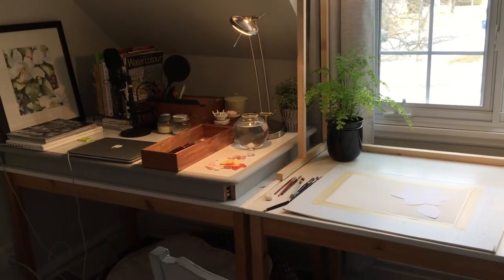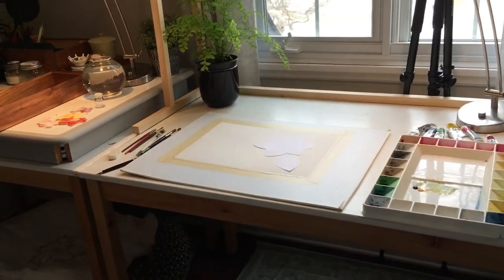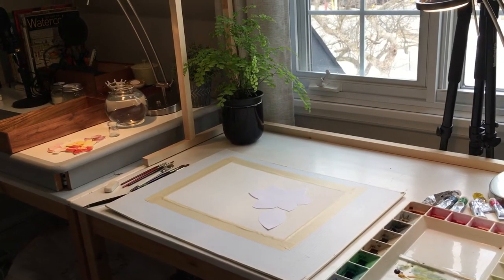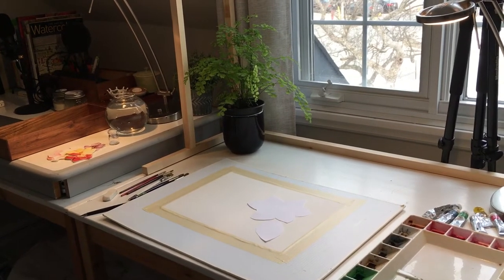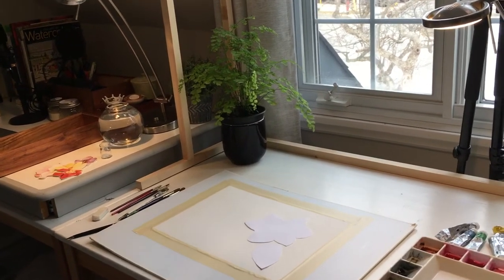I am in a guest bedroom. I've set up a couple of desks with all of my materials that I'm going to be using. This course really is for people of all levels — people that are maybe new to watercolors, I hope you will find it an easy process to follow, and maybe for existing artists it's just a different approach. So I hope everybody enjoys it.